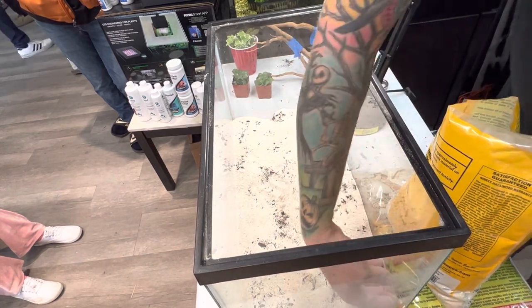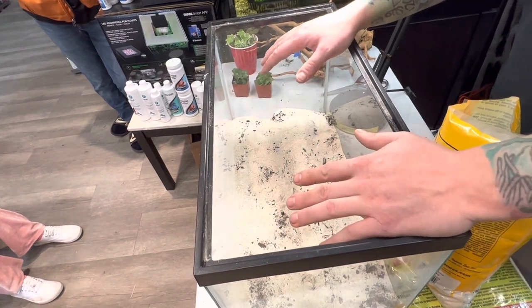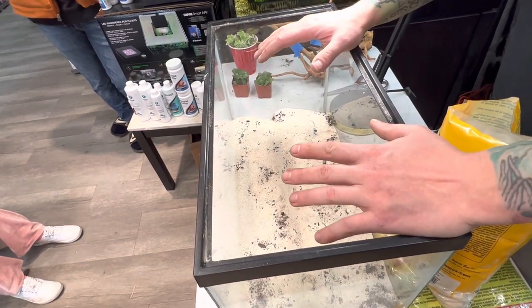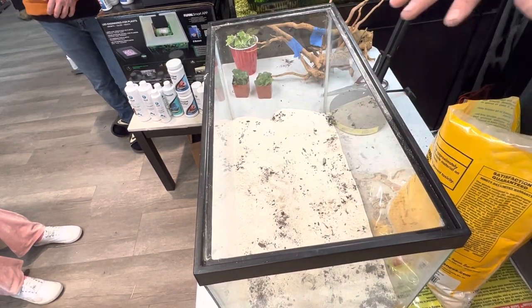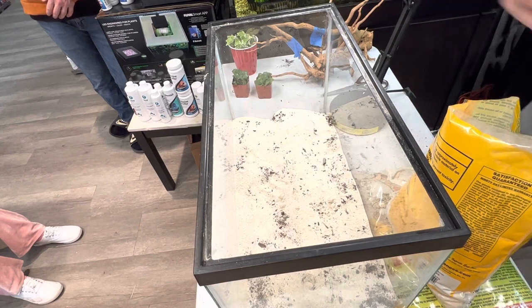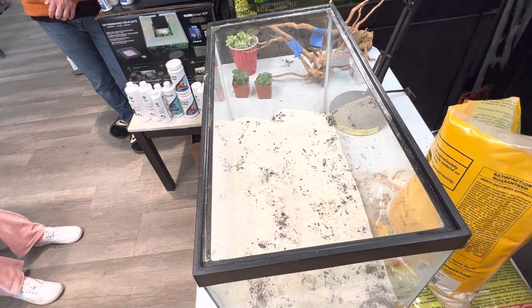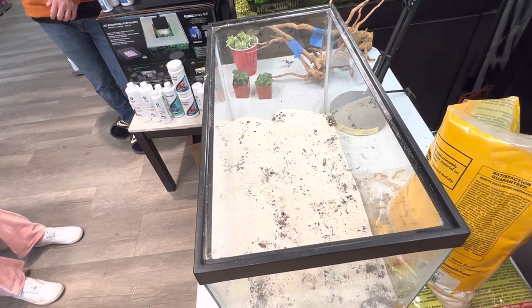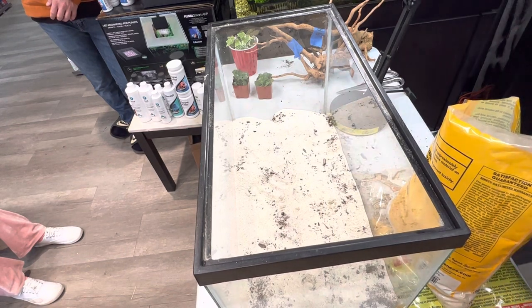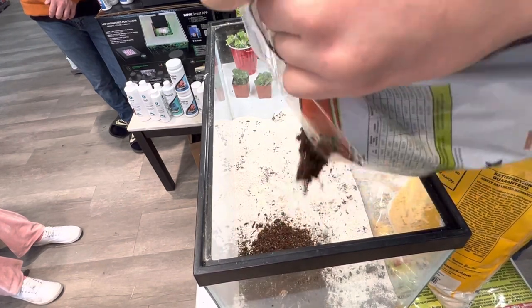So we have the third layer there. You can still see a little bit of the soil through that — that's perfectly fine. All we're doing is creating the desert environment, keeping the moisture trapped in the lower levels of this setup. But then you may ask — why am I about ready to put Jungle Mix? Jungle Mix is a tropical soil. But we are not just doing Jungle Mix — we are actually going to be mixing Jungle Mix with the sand.